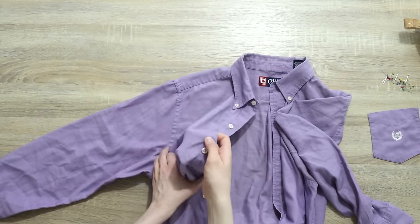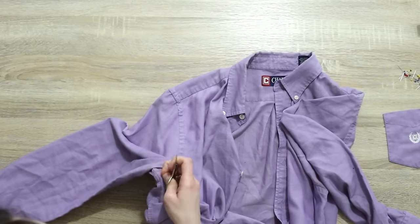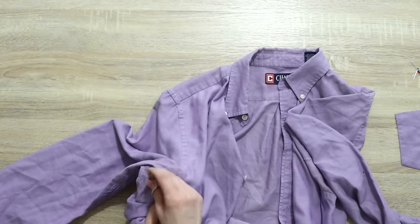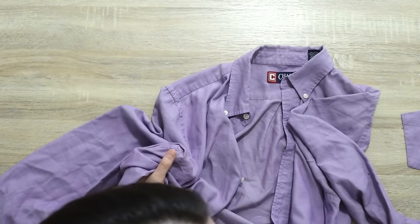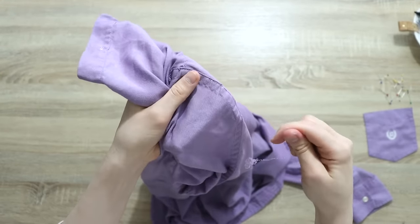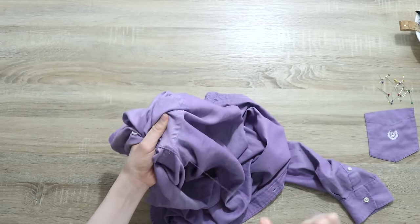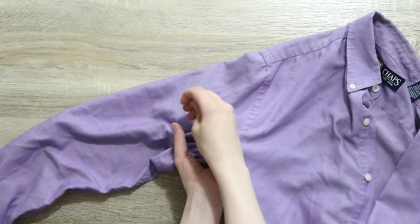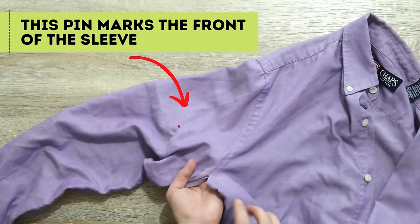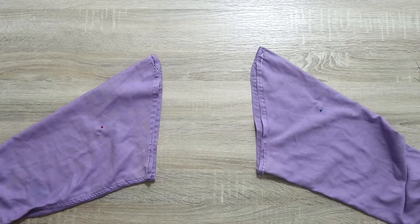In my previous upcycles you've seen me use two techniques when it comes to undoing seams. One is using scissors and cutting it all apart, and the other is unpicking the stitching, which is what I'm doing here. Each has benefits: cutting is great if the garment is way bigger and saves a little time, but if you're working with a garment that's just a little bit bigger than your size, unpicking the seams really helps because then you have the seam allowance — a little bit of extra fabric to work with. The pocket is off and so are both sleeves.